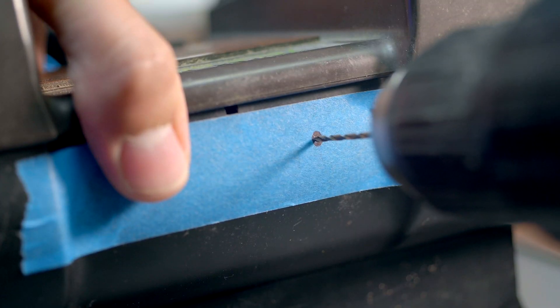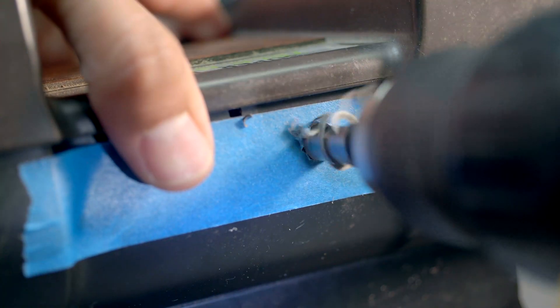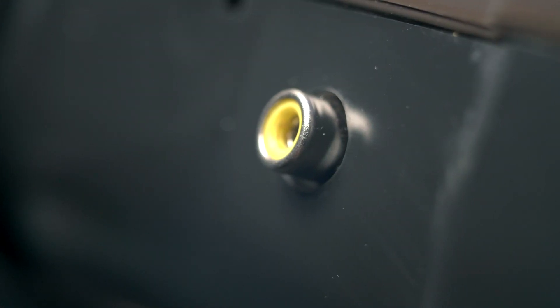If you've seen my Sega Genesis S-video install, this is going to look familiar. First we measure, and then we measure again. Next we start small and work our way up to the proper size drill for the RCA jack. Once the size is perfect, we can now use hot glue to permanently attach the jack to the shell and reassemble carefully.